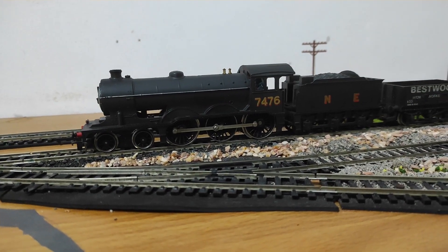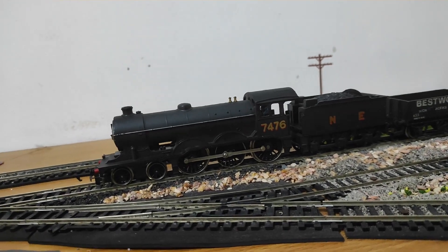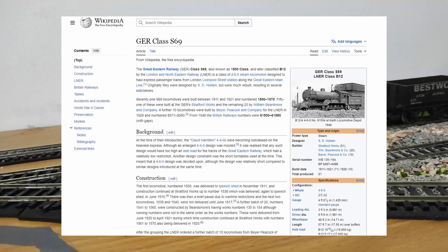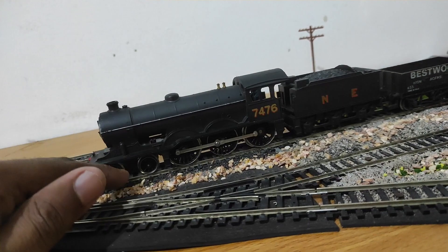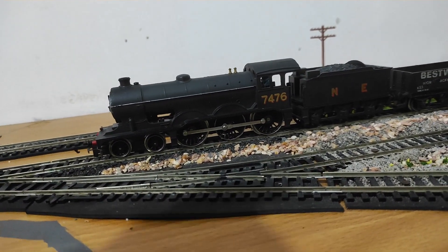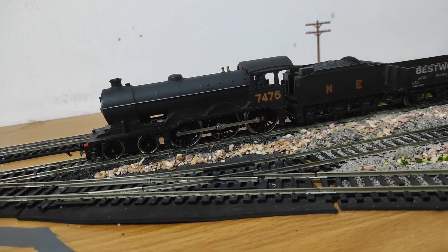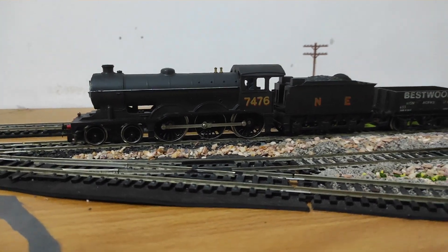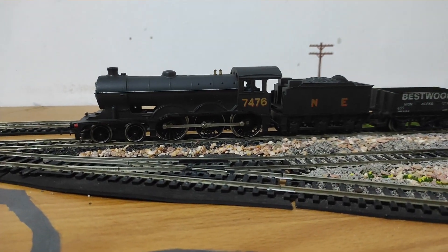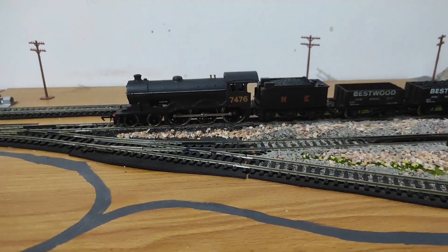It's also a surprisingly good runner - we'll have a detailed look at the locomotive a bit later. But first, a bit of history about the B12 class. Wikipedia tells me it was built between 1911 and 1921. It's a 4-6-0, which means four leading wheels and six main driving wheels, with internal cylinders - that's why you don't have any valve gear visible externally. This particular model also has an interesting feature in that it chuffs, making a chuffing sound through a surprisingly simple mechanism.